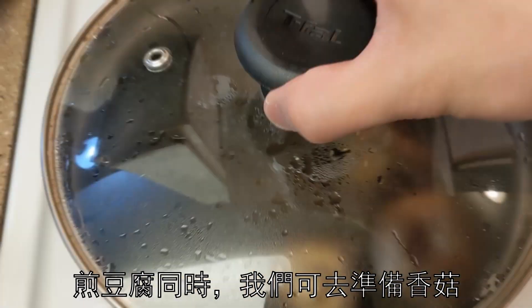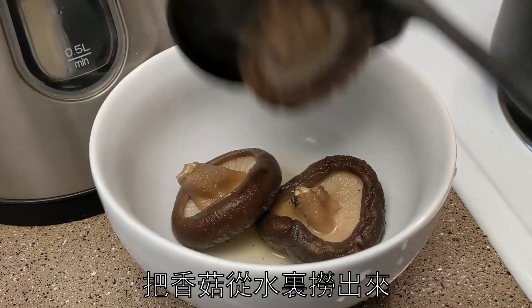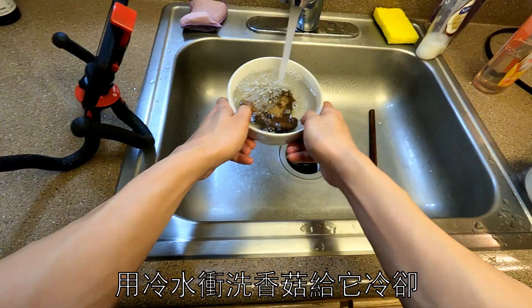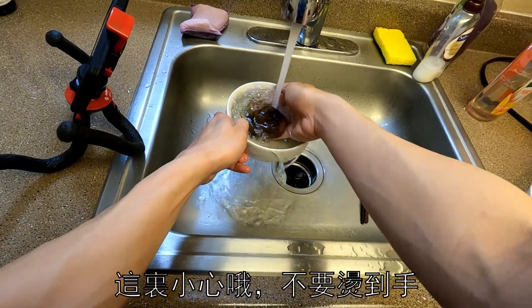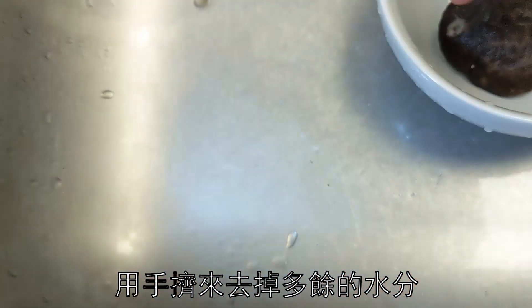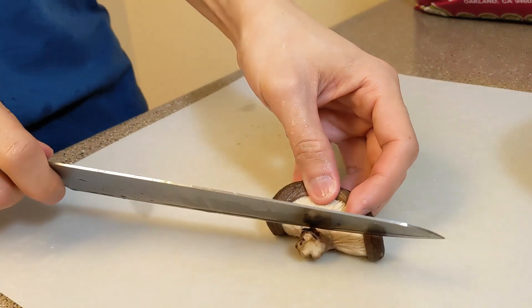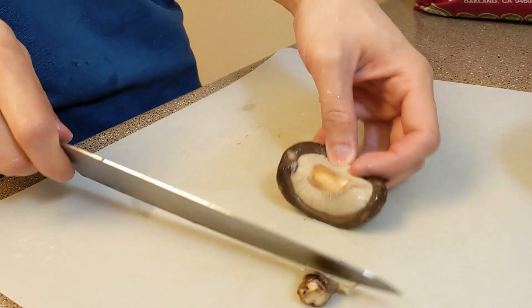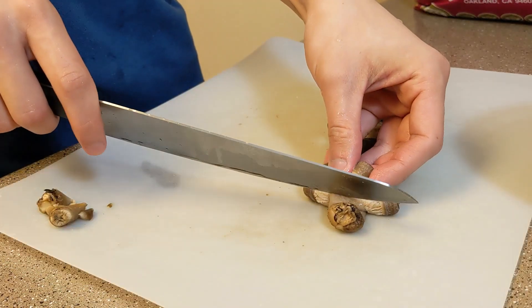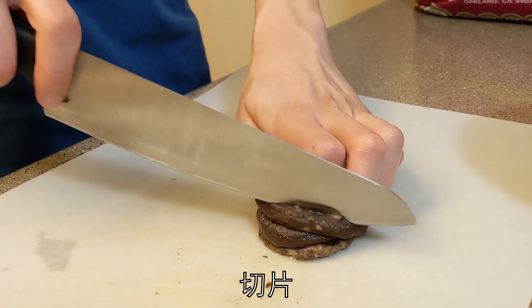While the tofu is frying, we'll go prepare the mushrooms. Take the mushrooms out from the broth and cool them down by running through cold water — be careful not to burn your hands. Give them a squeeze to get rid of excess water, then remove the stems and dice them.